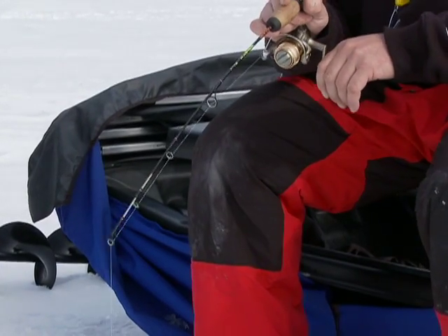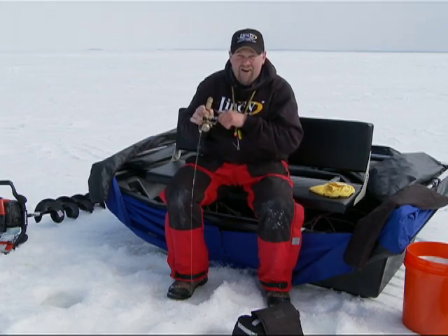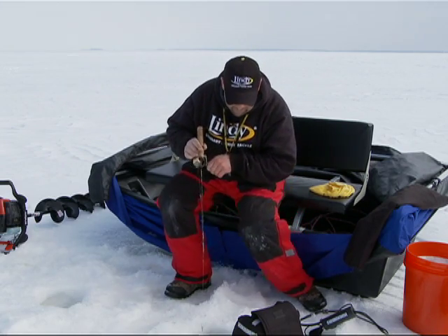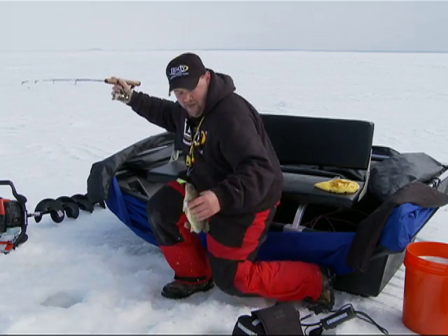Here he comes. There he is. Got him. I pulled this guy up off the bottom. This feels like a good one — yep, that is a real good one.